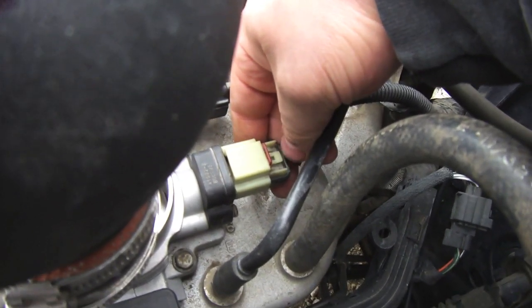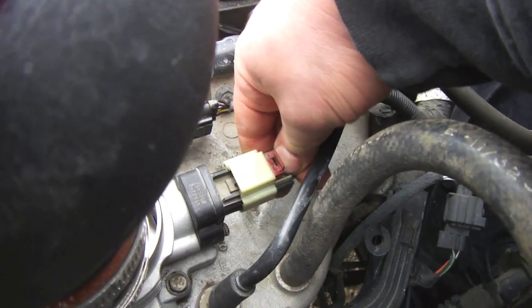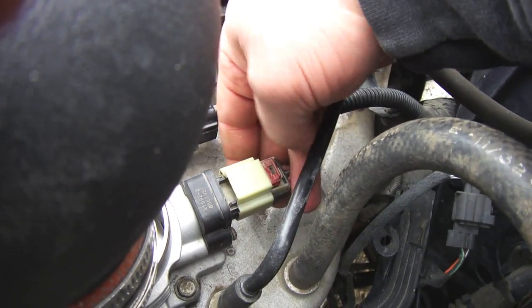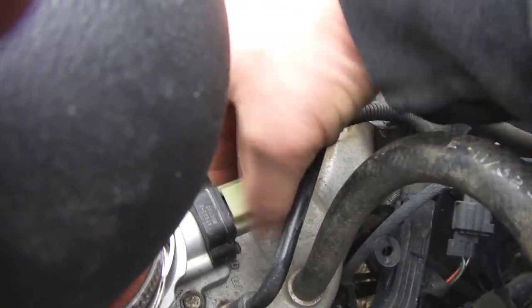When you want to remove the sensor, you push that clip down, but you got to pull the red out like that, then push the clip down and pull it out. And of course put it back on in reverse: push it in, push the red clip in, locked in place.